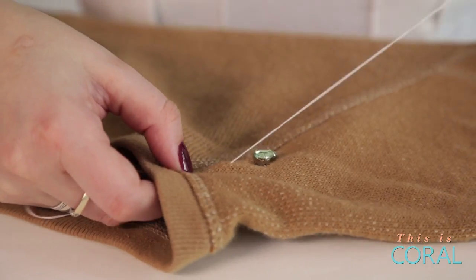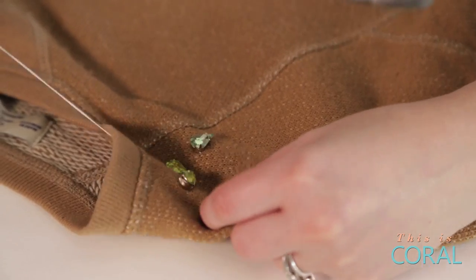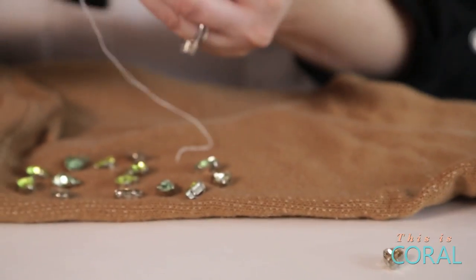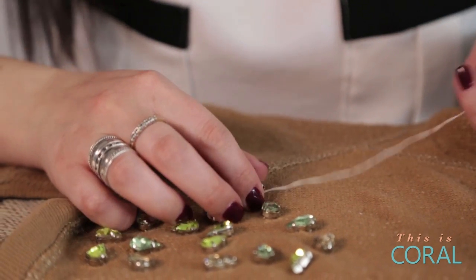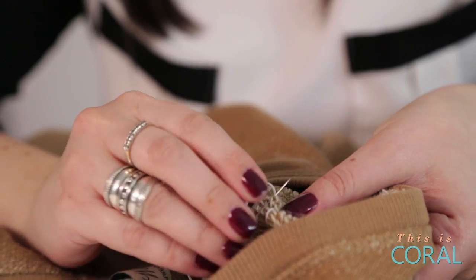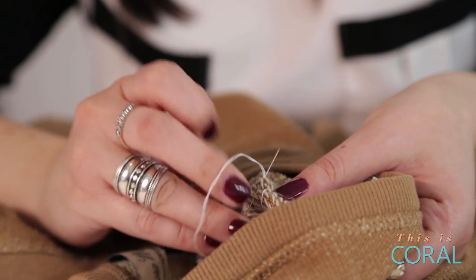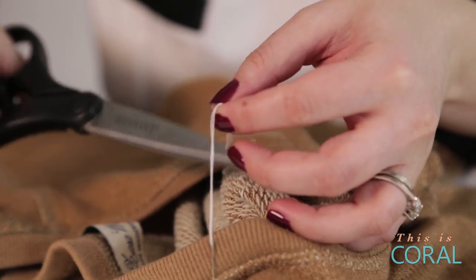Continue these steps until you've sewn on all your jewels and created the desired pattern. In order to create a knot in your fabric, poke through the fabric from the inside of the sweater at the same spot about six times.